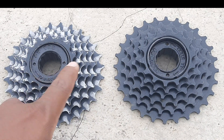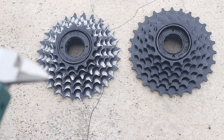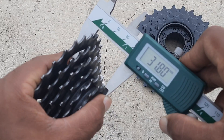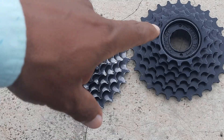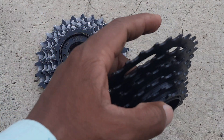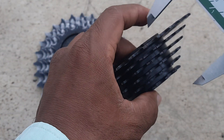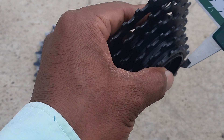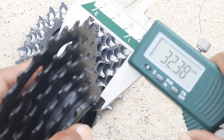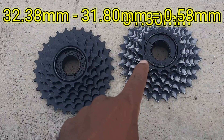Now I have taken a six-speed freewheel, and here is another six-speed freewheel. We will measure the height of both freewheels. The first one's height is 31.80 mm. The other one's height is 32.38 mm. The difference between both freewheels' heights is 0.58 mm.